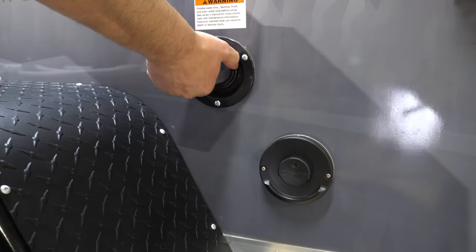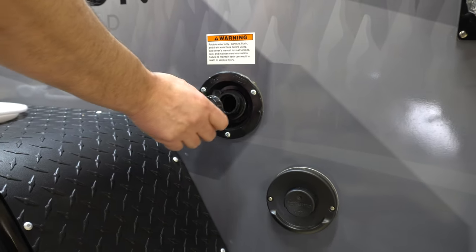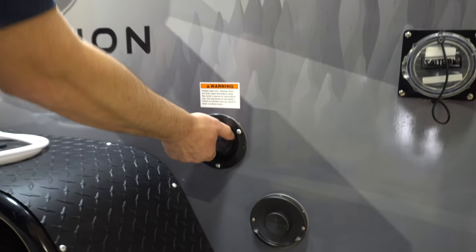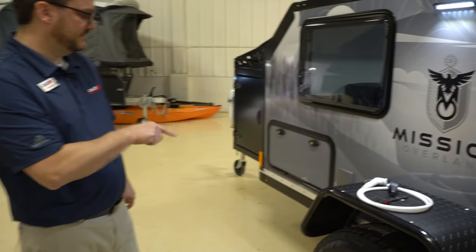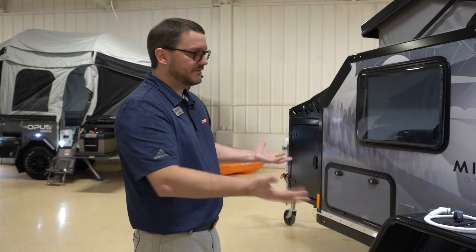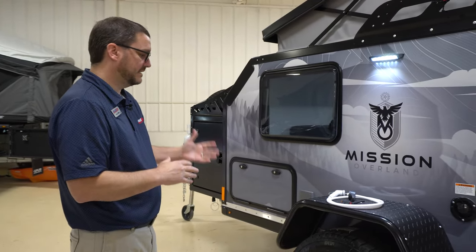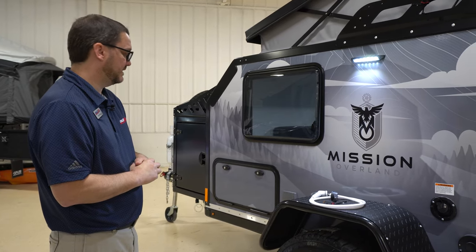This is where you put your water for your 37-gallon onboard freshwater tank. The entire underside of this unit is covered by a high-strength aluminum skid plate. There is nothing that you could hit that will puncture any of your tanks or anything like that — it will hold the entire weight of this unit. This is really made for just incredible off-road adventures.